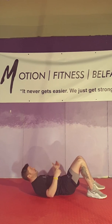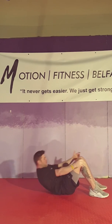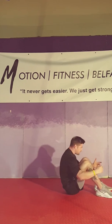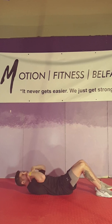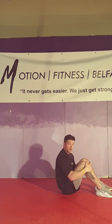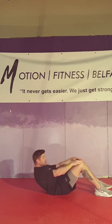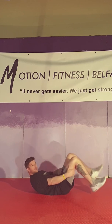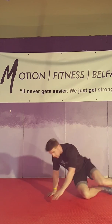Number one: sit-ups. Deep plant, come all the way up, control it nice and slow on the way down. Try to explode up fast and control it slowly — as soon as your back hits the ground, straight back up again, nice and slow on the way down. If you can't do a full sit-up, just come up to touch the knees and back down. 20 of those.